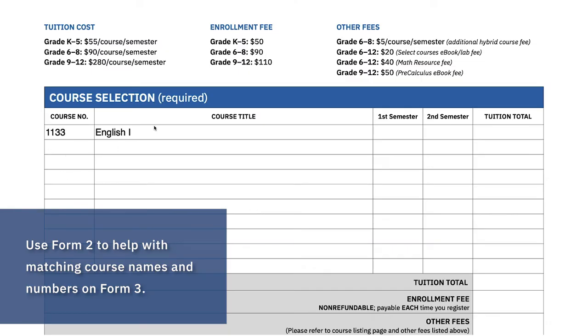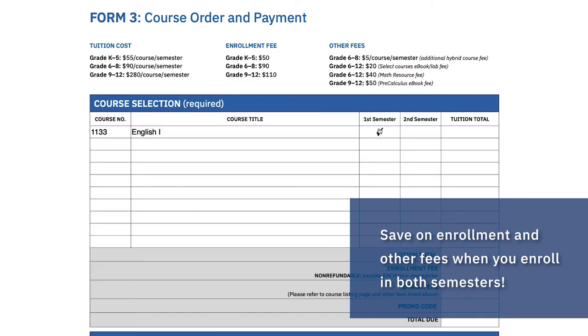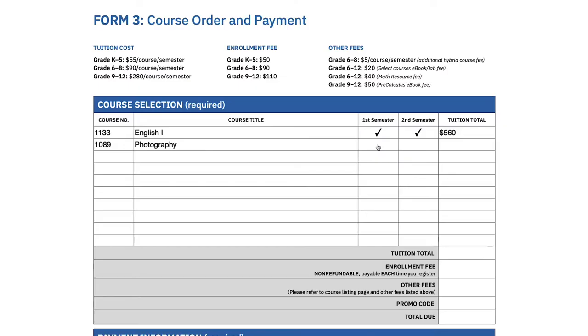Right off the bat, you'll probably notice that you need Form 2 in order to fill out Form 3. Please double-check to make sure that the course names and numbers on both forms are an exact match. You'll need to decide whether to enroll in 1 or 2 semesters. Please note that both options give you the same 12 months to complete your coursework, but enrolling in 2 semesters can save you some money on enrollment fees and is often the best choice for families. Also note that some high school courses are one semester only — please refer to Form 2 to help with that.